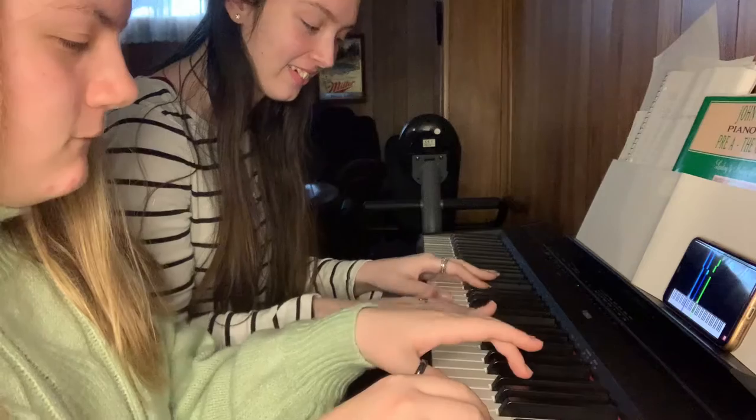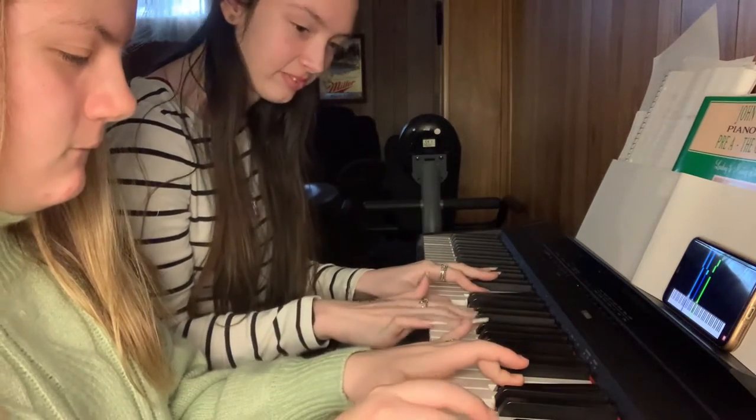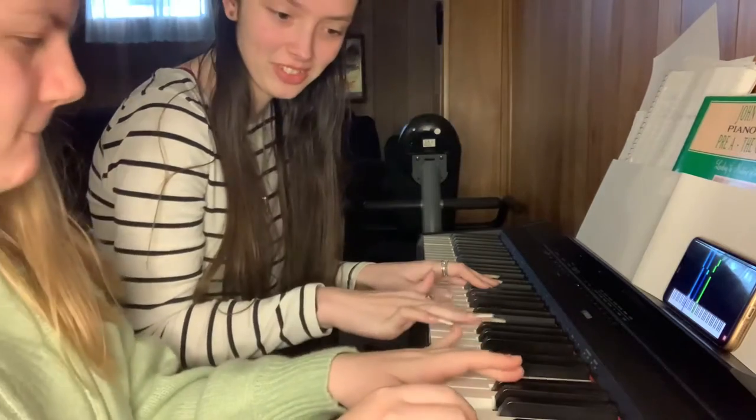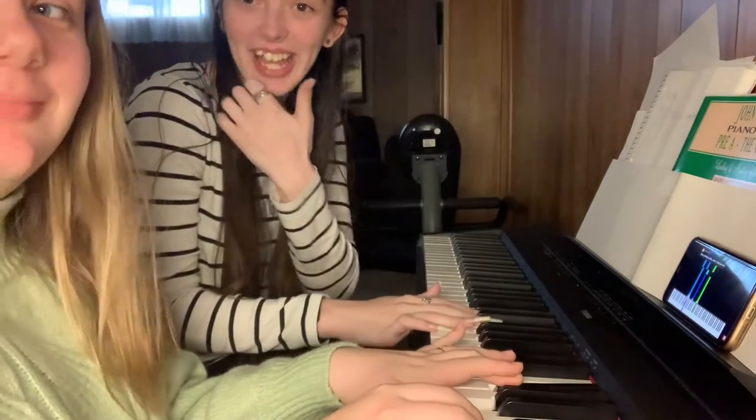Ready? Let's go. You went like backwards with them or something. You're supposed to end on this note. You end on this note. You did it! I did it, everybody!